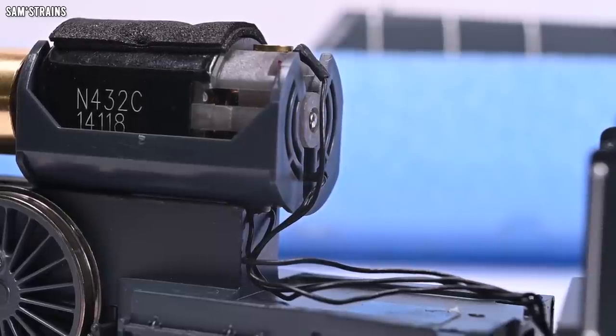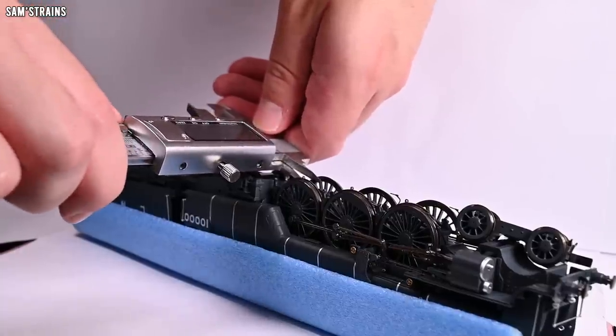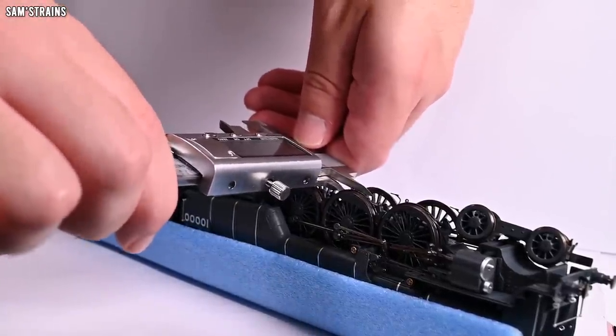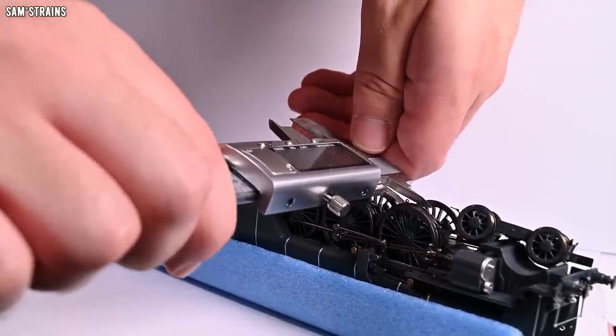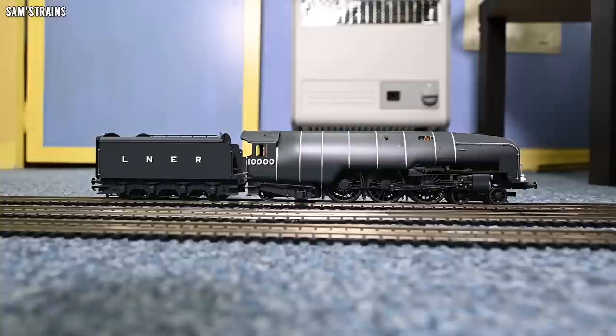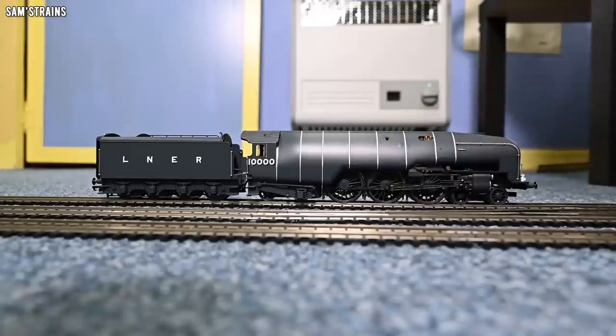There are no extras on the chassis — no lights of any description — which seems very bare bones for such an expensive model. The gauging is quite interesting: the front and back driven axles were gauged at 14.2 mm back-to-back, but the centre was gauged at 14.00 mm. On the surface it makes sense that the centre wheels would be a bit looser, but when you consider that the back axles are just dummies, the actual wheelbase isn't that extreme. Either way, the mechanism seems absolutely fine.